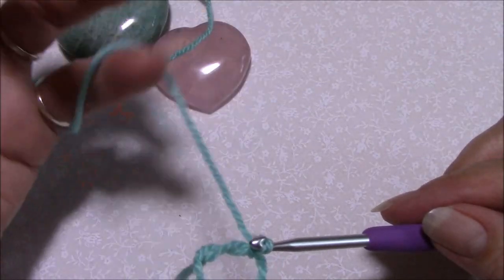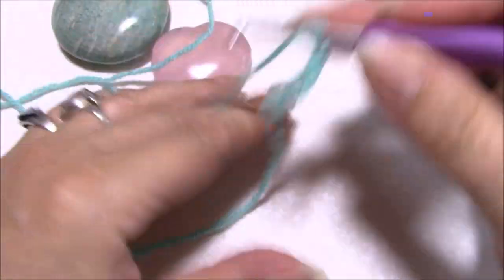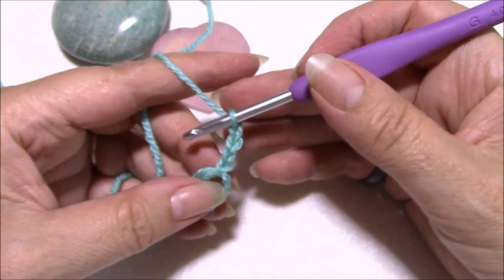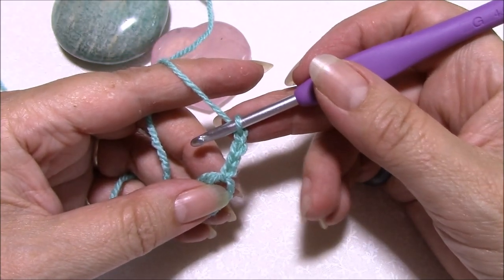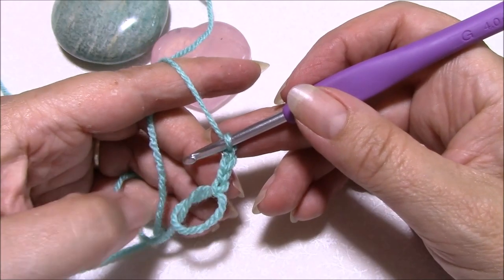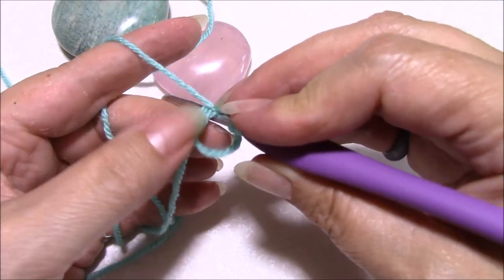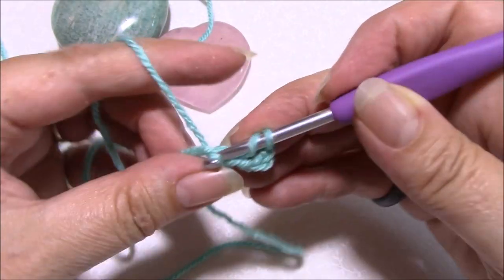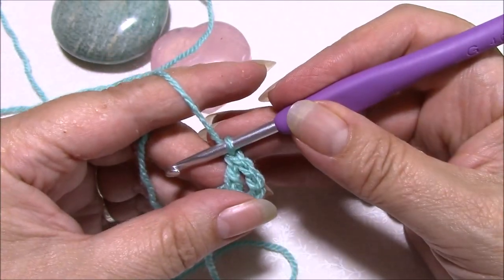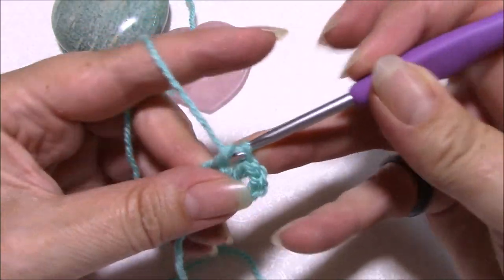To show you how I secure it, we need to make 12 double crochets — just a really basic circle. I work in US terms, so double crochet is equivalent to a chain three. Yarn over, into your circle, working over both threads of yarn, pick up a loop, pull through, yarn over through two, yarn over through two.